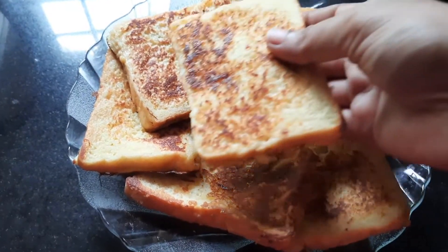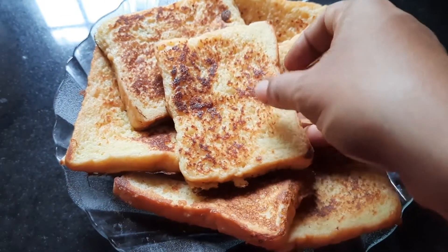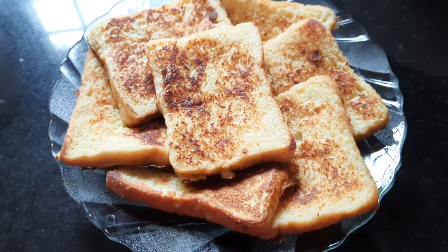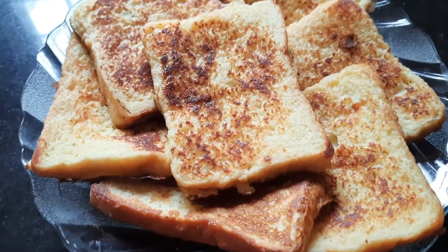Hello, welcome to Chittu's Boy. The first simple recipe is French toast. This is a very easy breakfast.